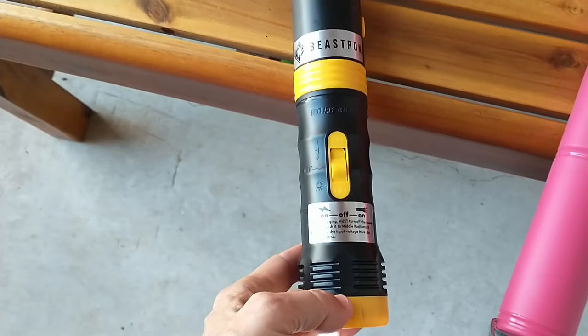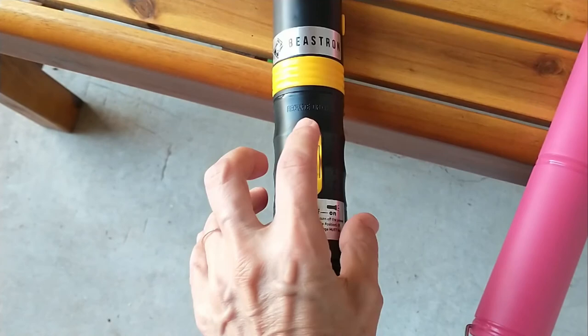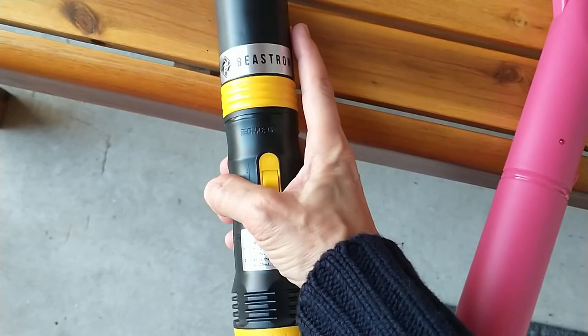To operate the flashlight, you slide the button down. To operate the zapper, you slide it up. Off is in the middle, so you have to make sure you put it back in the middle. To use it as a zapper, the slider has to be up, and when you're zapping, you hold this button down.